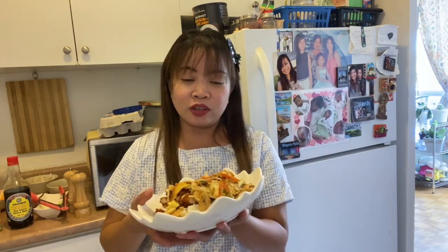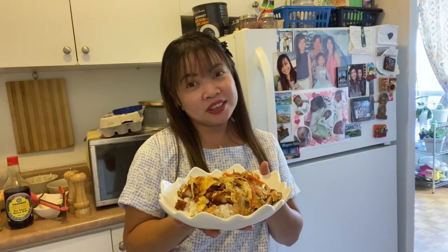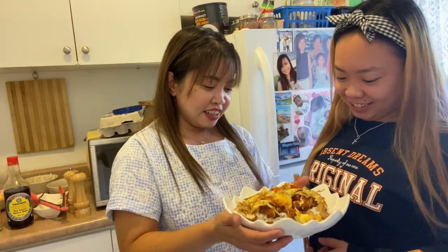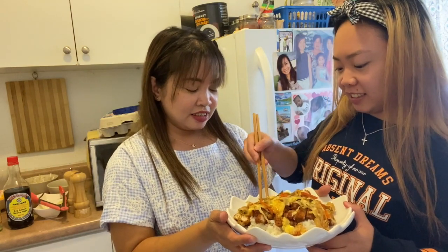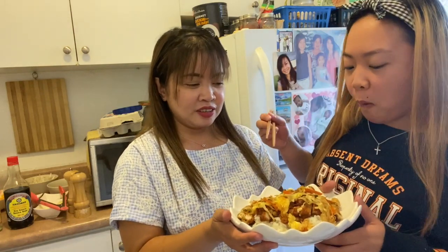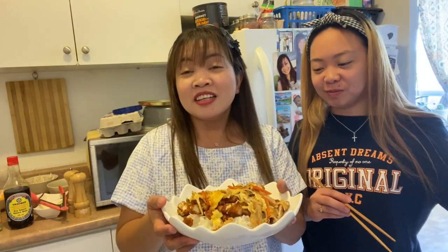Right now it's taste-test time. I have a guest today — Trixie. Because she has ordered it in Japanese restaurants, we'll see what she says. Trixie! Let's take a look. Don't be shy, okay? Mmm! Sarap! Sarap! Sarap! Sigurado ka? Yeah!